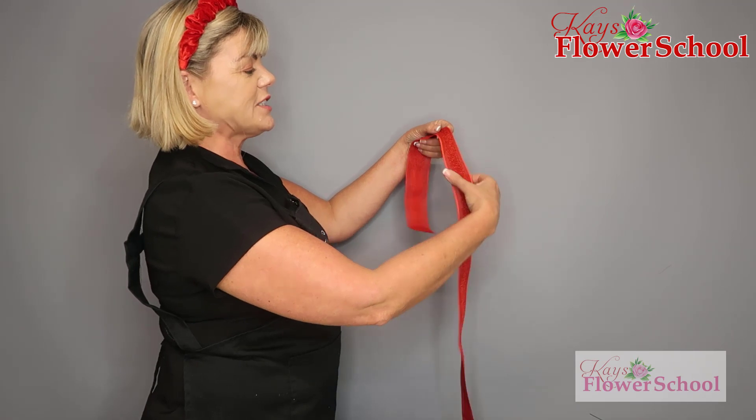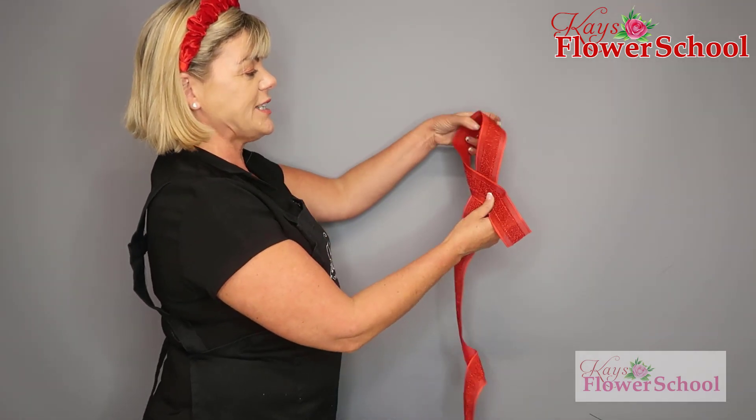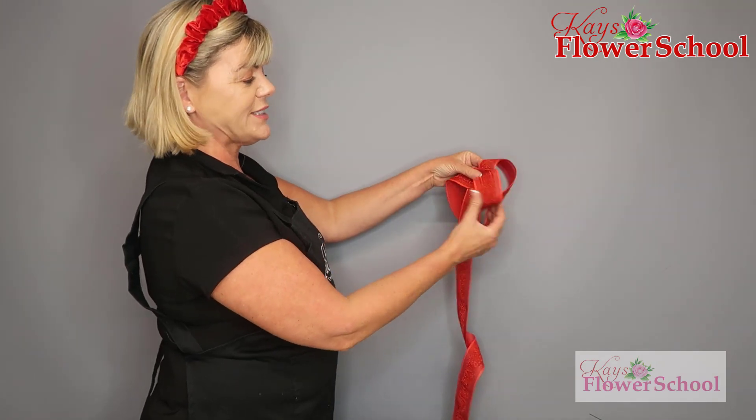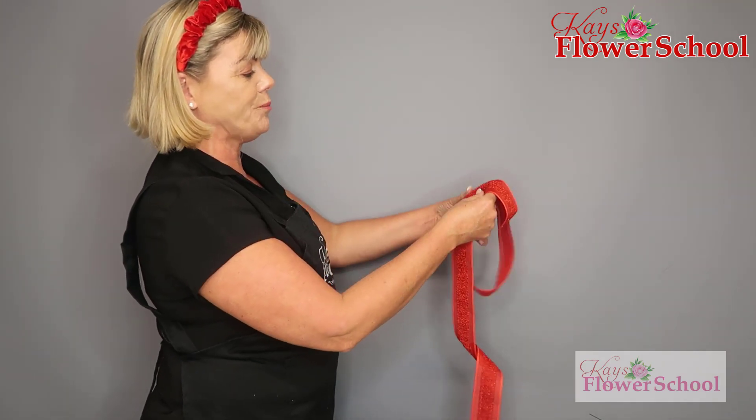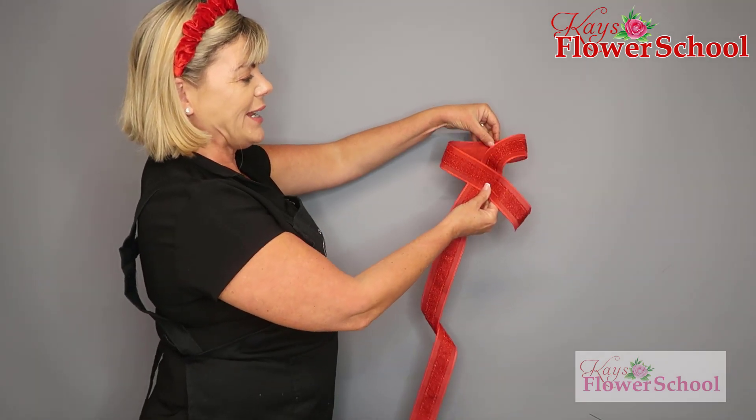This time you start at one side of the ribbon, you make the collar bow, you decide how big you want to make the neck of the bow and how long you want the tail — it's completely up to you. You have the crossover and there's your bow.